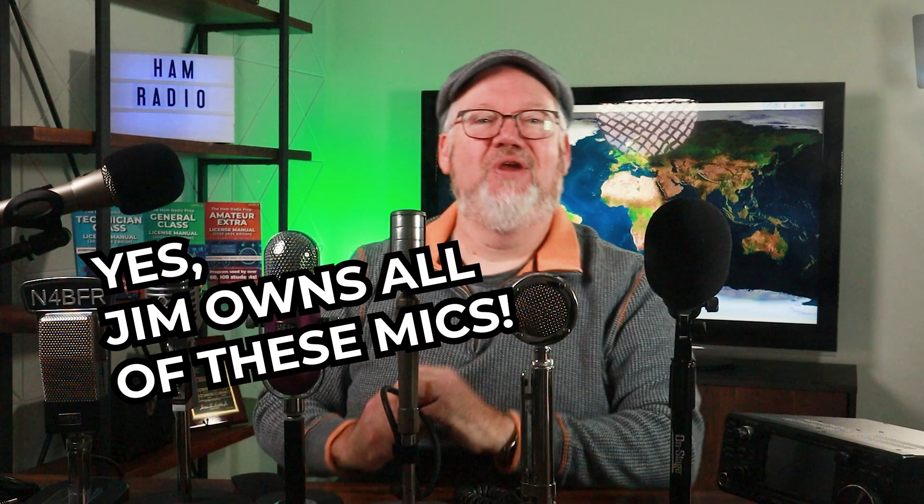Finally, it's the time of year when people ask about gift lists. Someone might enjoy getting you something flashy for your shack — feel free to forward this video with our suggestions. I'm Jim N4BFR, with my many, many mics. From all of us here at Ham Radio Prep, 73, and we hope to hear you on the air soon.